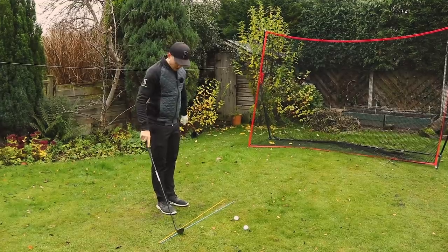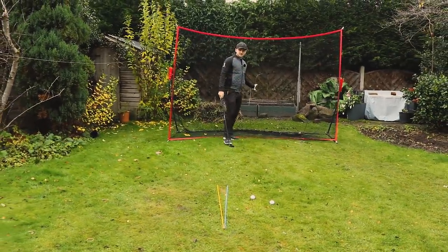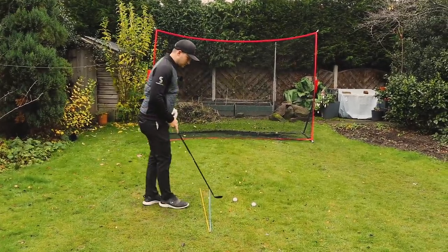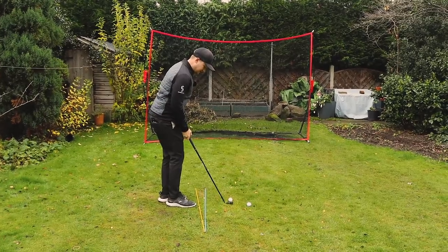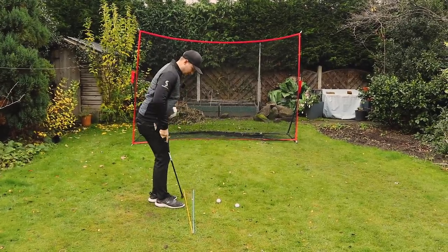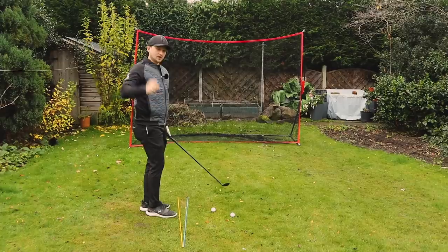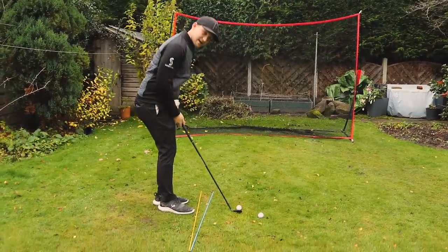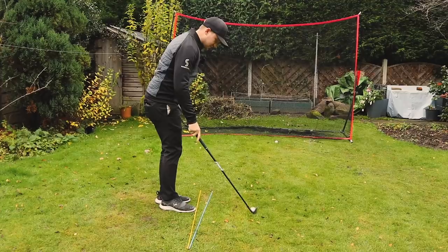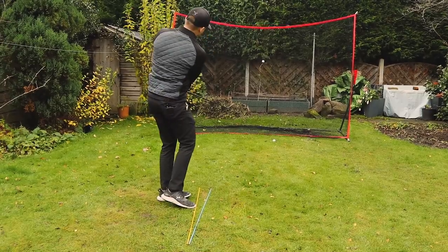So, setup. If you're at home, driving range, wherever you are - I've got these two lines here. I want you to start off by establishing your ball-to-target line. I've set about a 25-degree angle between my yellow and my blue line, where I want to feel as though my lower half is down the yellow and my upper half is down the blue. This is going to encourage quite a neutral path into the ball. I want it to feel like I've got a nice narrow stance with my weight on my left-hand side.